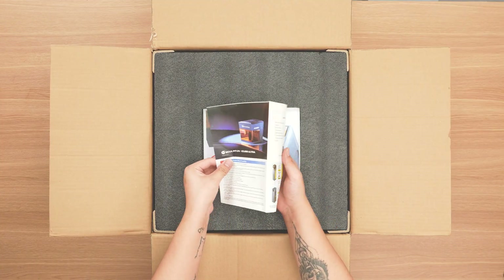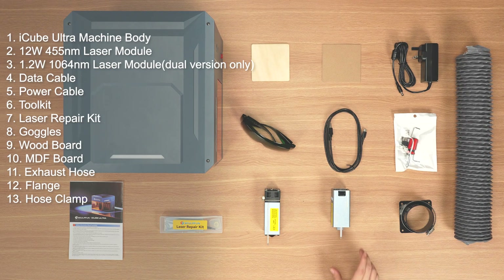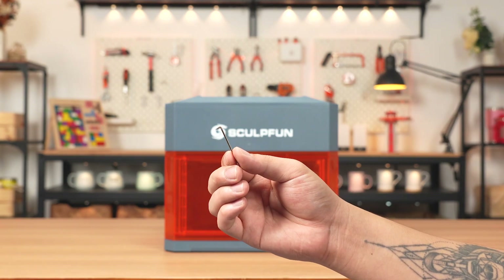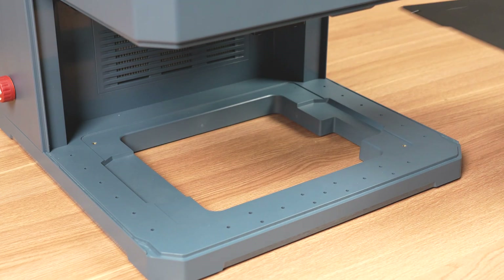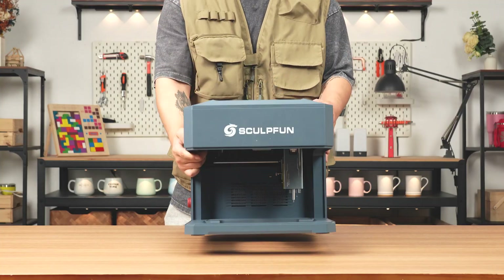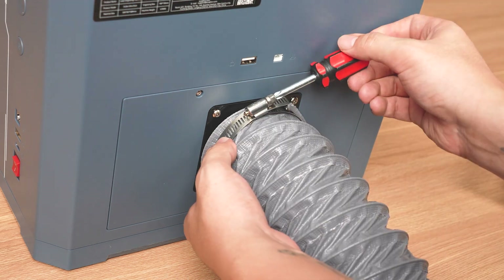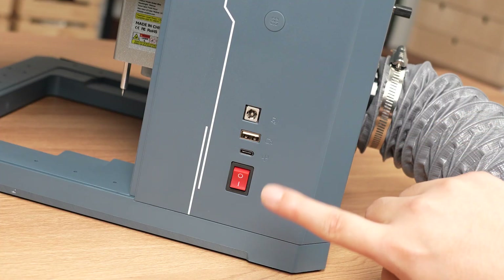Thank you so much for joining us. Take the infrared laser module as an example. Note: insert the USB security key to the back port, not the side port where the camera port is.